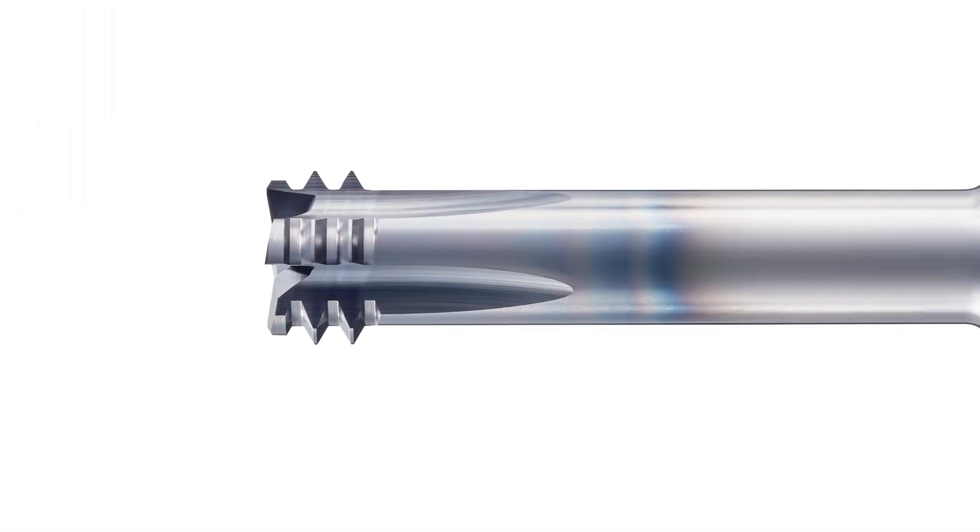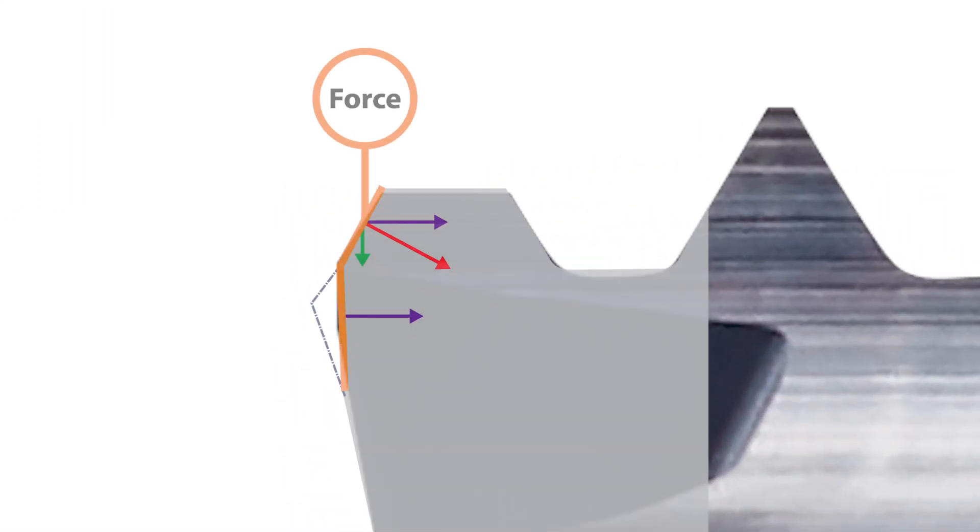On the outside diameter of the tool are the thread cutting teeth. The first tooth is a roughing tooth and is truncated slightly sharper from the major diameter of the thread. The next two teeth are finishing teeth that come in to clean and finish the thread to a 2B class of fit.